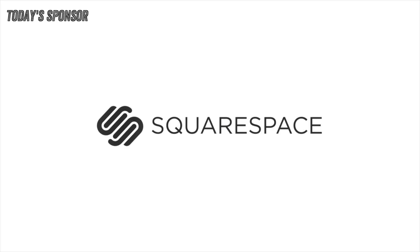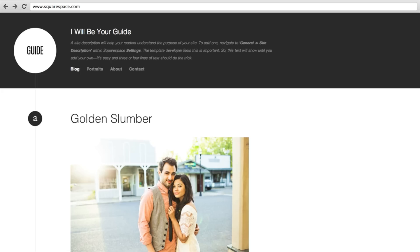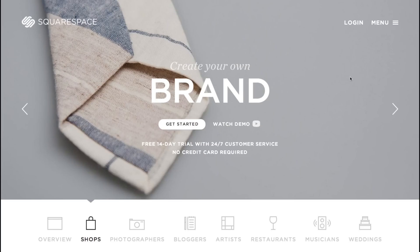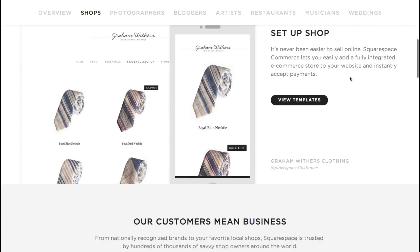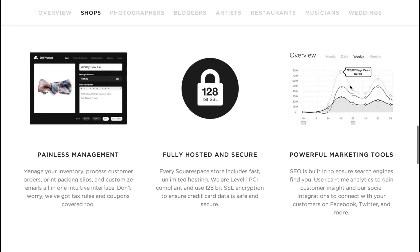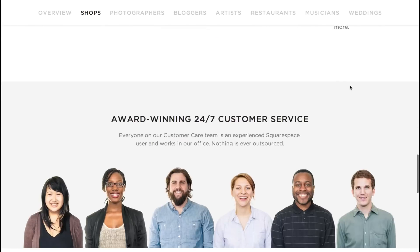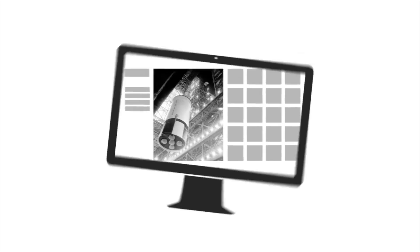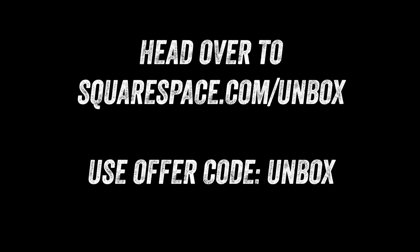Not only is Squarespace a great place to set up your very first website, it's also a great place to set up your very first web store, with commerce functionality built right in at no extra charge. I've already implemented it on UnboxTherapy.com selling t-shirts and stickers, and it works just as well for digital merchandise. Whether you're a musician or in a band wanting to monetize content, the interface is incredibly easy to use — I've had a great experience tracking orders, taking payments, all in one simple interface. Full details and a special promo code are in the description.